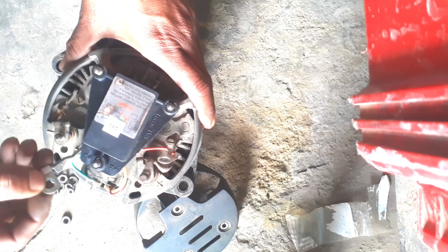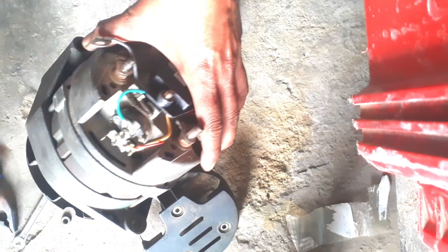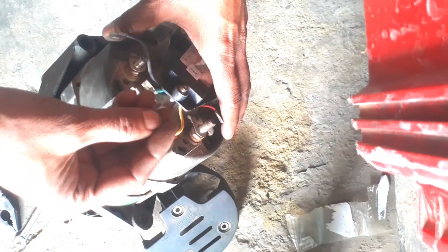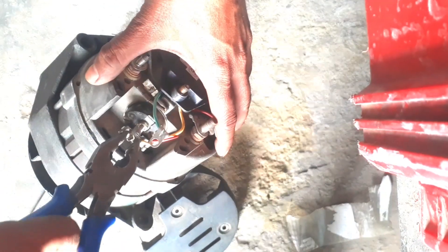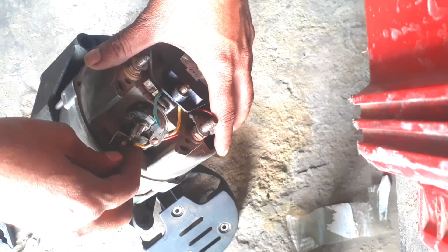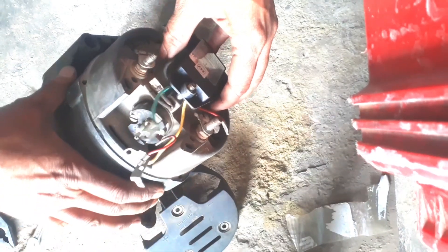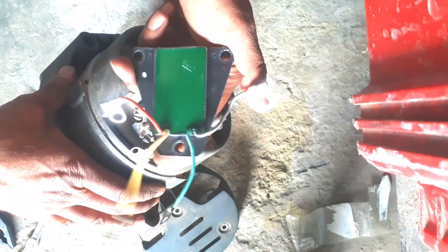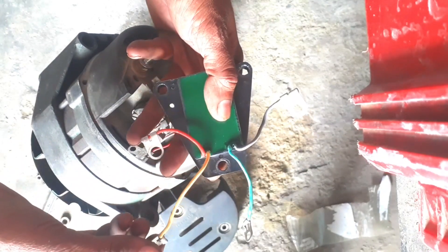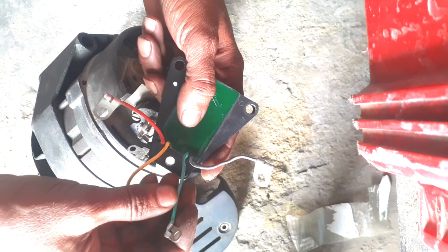The cutout has opened. Now let's remove the cutout from the carbon. Let's take a look at the cutout from the outside. This is the Lucas original cutout. There are 4 cutouts and one light bulb. This is the main, this is the ground, this is the flat, this is the field.